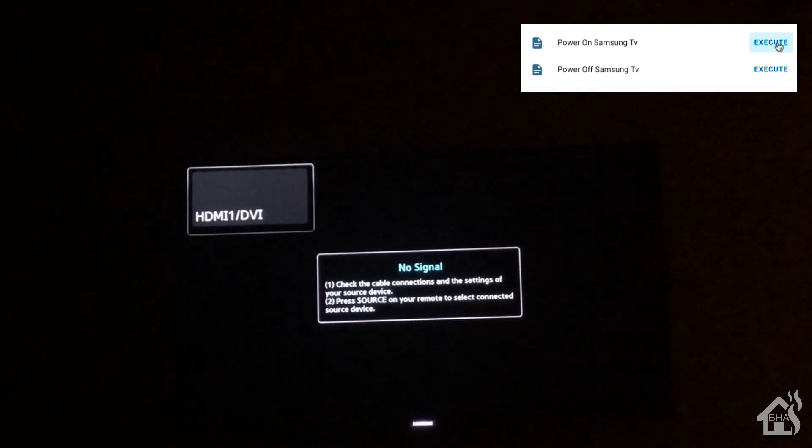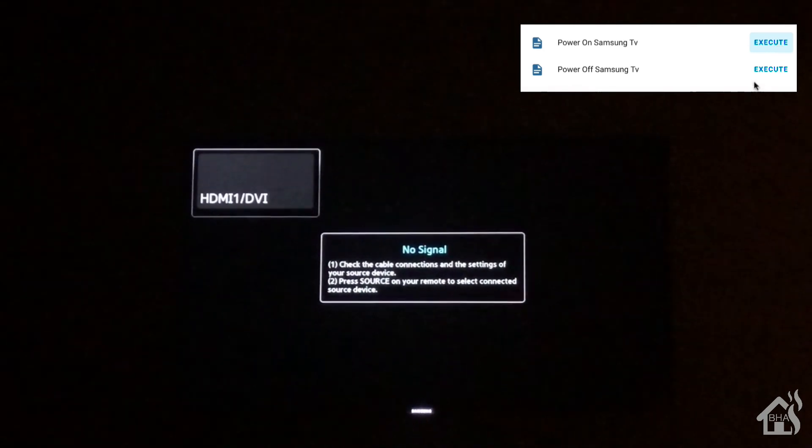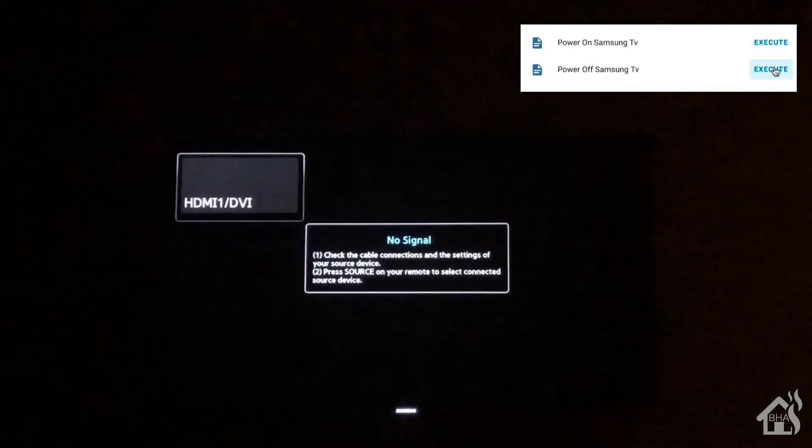I'm in the game room, it's dark, so the TV is there — you can see the lights — but it's not on yet. The Home Assistant scripts we created are up in the corner. We'll click 'Power on Samsung TV' — the TV came up. There's no signal because we didn't tell any other device to turn on, just the TV. Then we'll execute the power off command and almost immediately the TV turned off. We're now controlling devices configured in our Harmony hub right from Home Assistant — pretty awesome, still works even after whatever updates Logitech made.